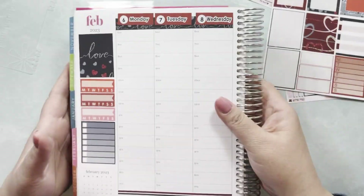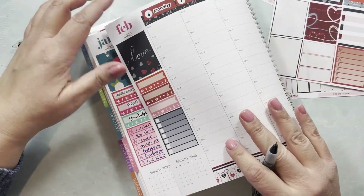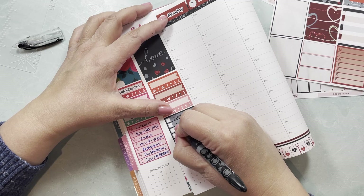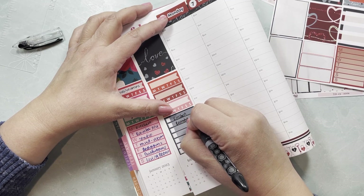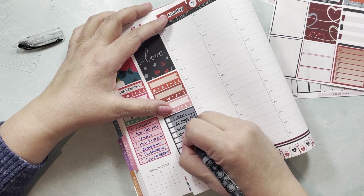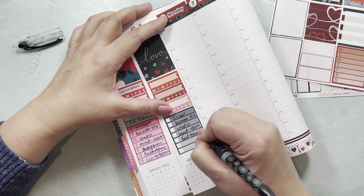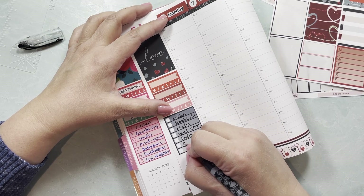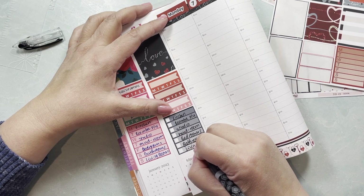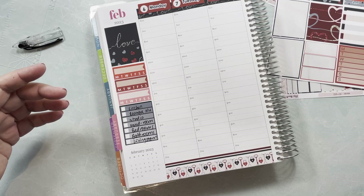I'm going to copy my cleaning list from what I have here. This seems to work well for me: kitchen, room, bath, downstairs, upstairs, studio — it's just a reminder of the areas of the house so I can keep an eye on what I'm missing. Basically that, plus math rooms and living room.